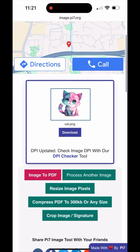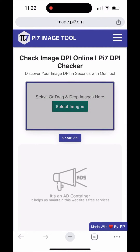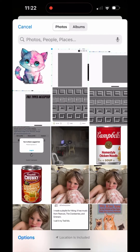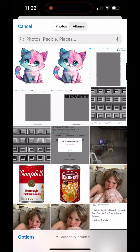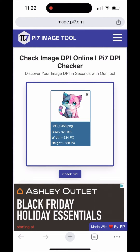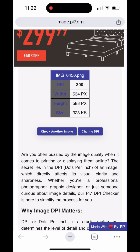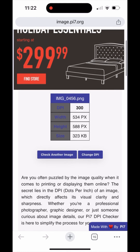Now all you need to do is download your image and save it under a different file name so you know which is the converted file. Once you have the image saved, we can check and make sure that the DPI was converted. Let's upload the new image and check with the converter — the DPI has now been changed to 300, which is perfect for printing.